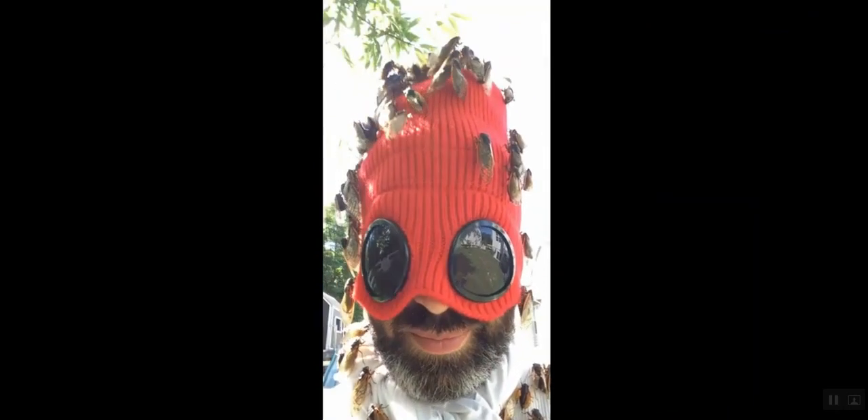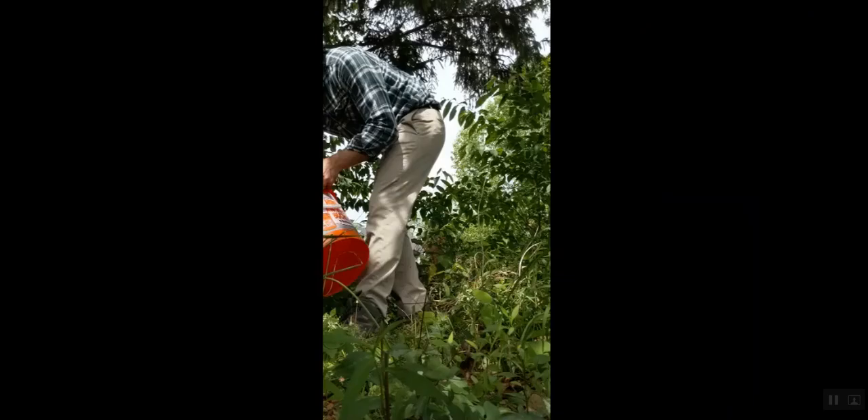Okay y'all, let's talk about how I did this. The first thing you got to do is go out into the wilderness and collect some cicadas.